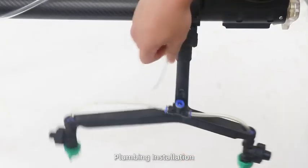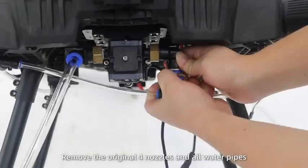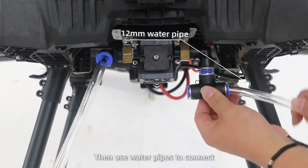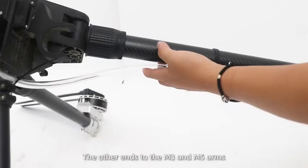Step 2: Plumbing Installation. Remove the original four nozzles and all water pipes. Connect the water pump inlet with a 12mm T-shaped connector. Then use water pipes to connect the other ends to the M3 and M5 arms.